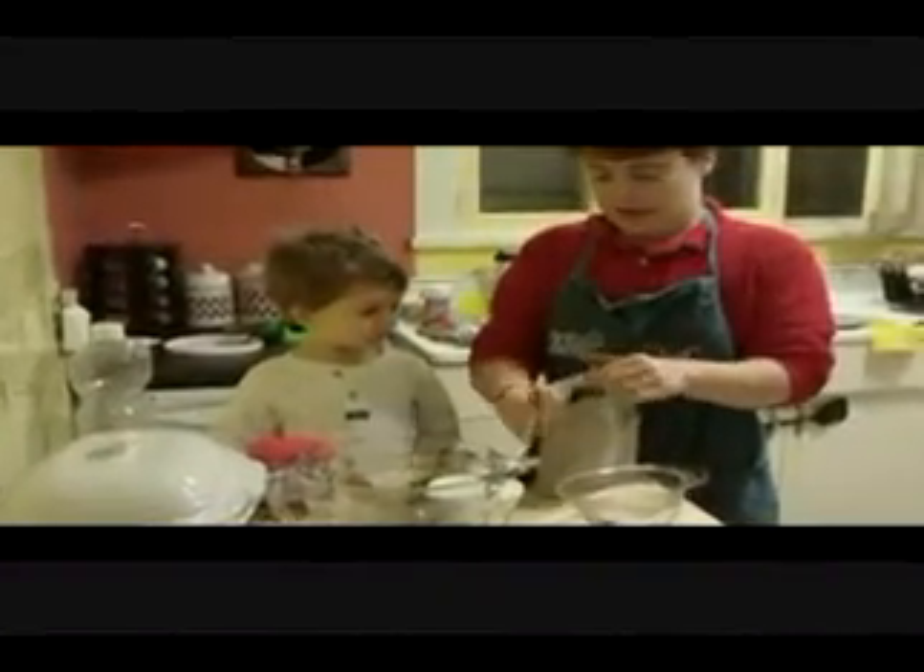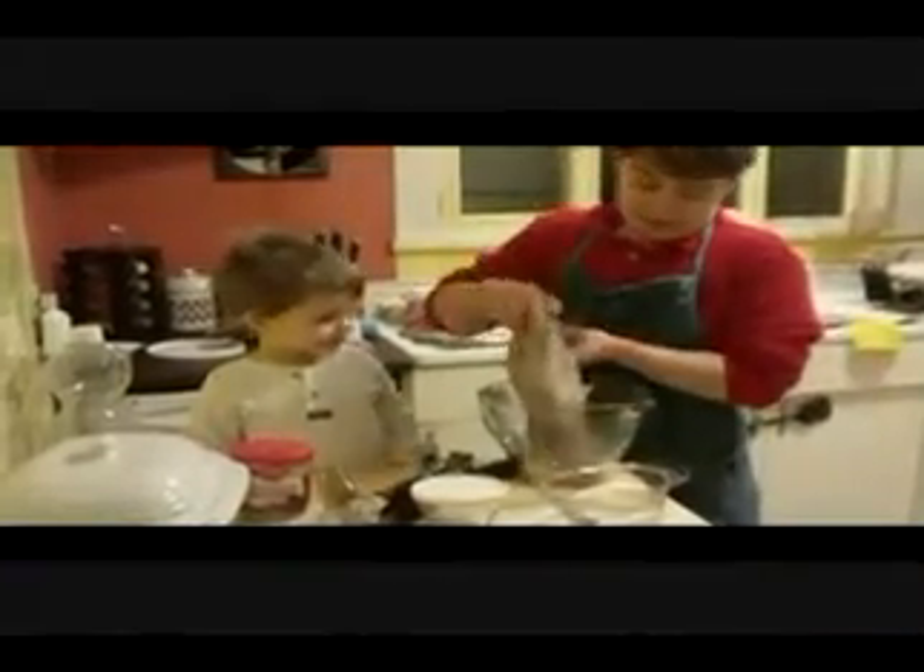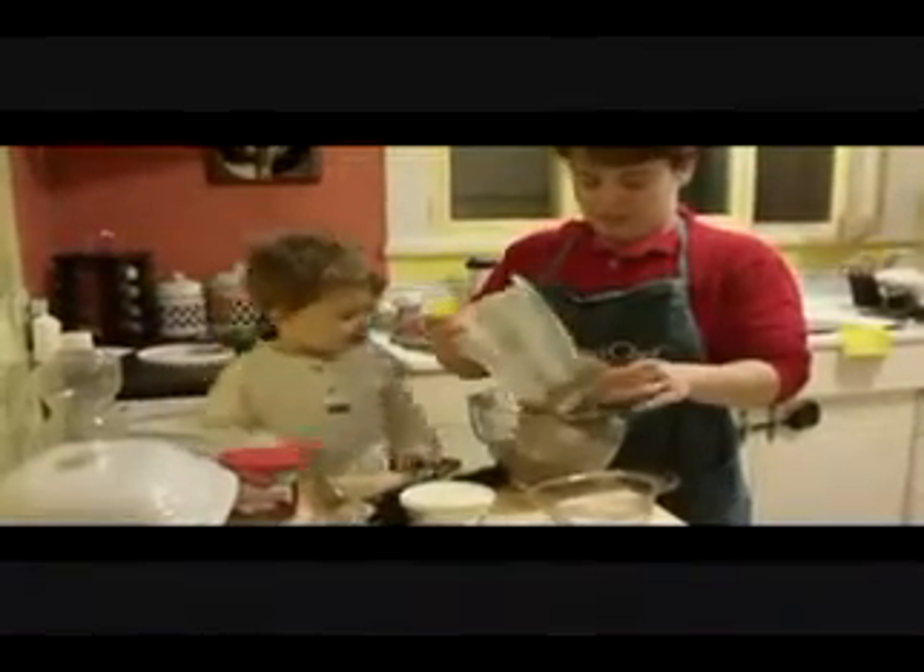We're going to start off by adding a standard cake mix — chocolate cake. I'm going to put that in our classic batter bowl, right there!